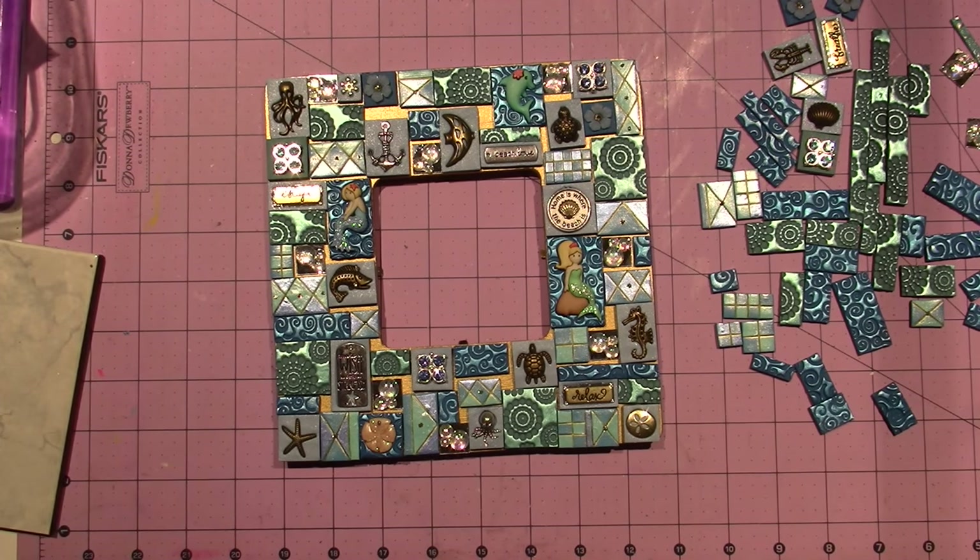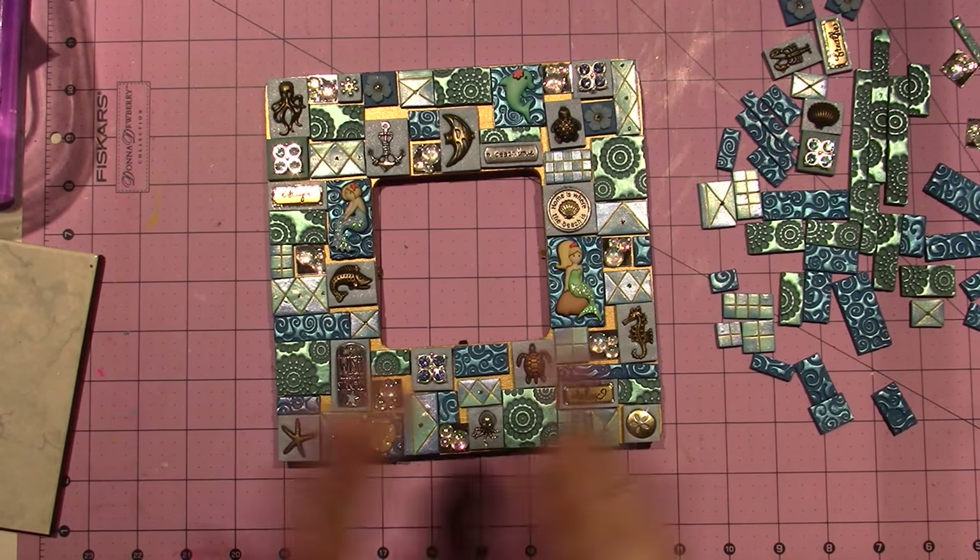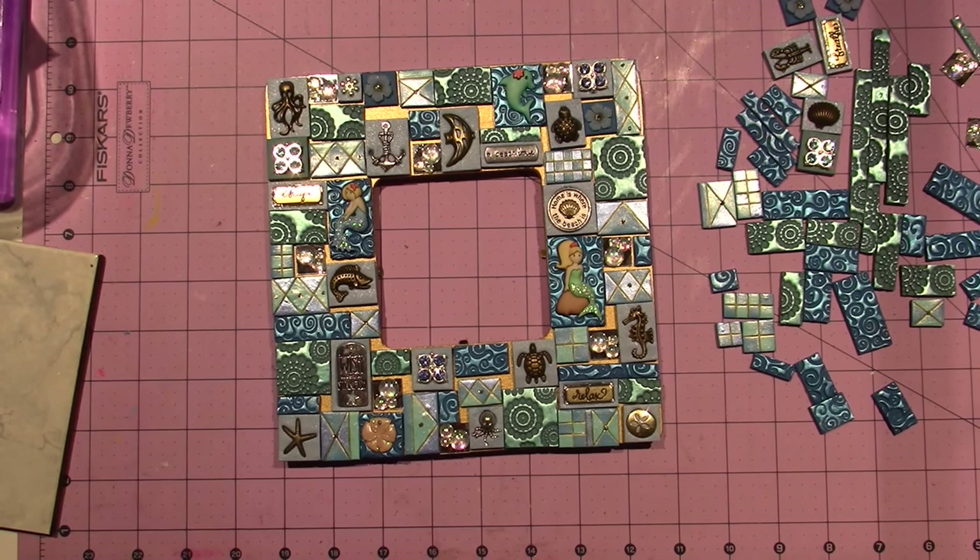It's a lot of work. I think it's gorgeous. I think it's a total keepsake. I'm going to sign off for now — thanks for watching.